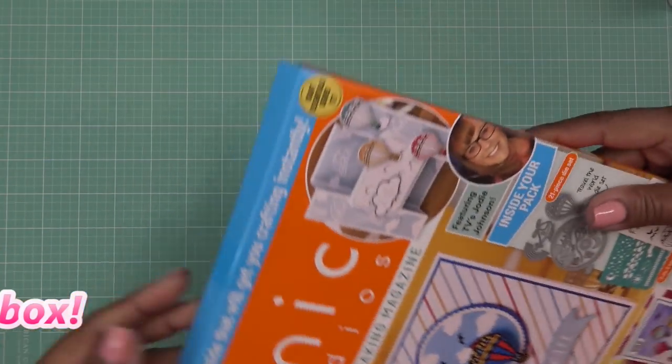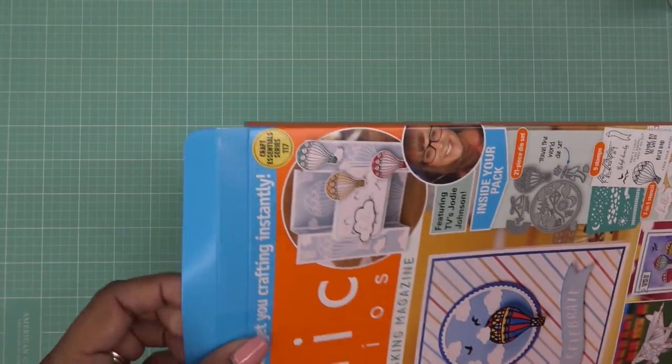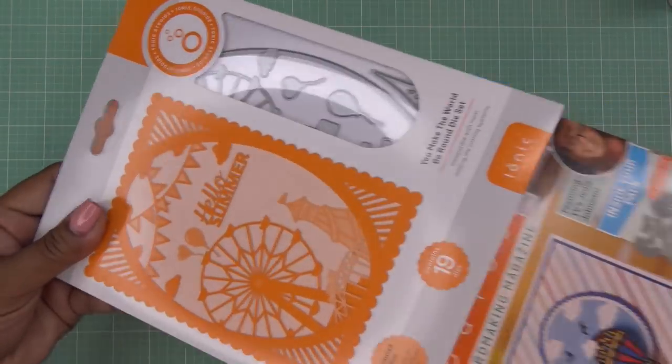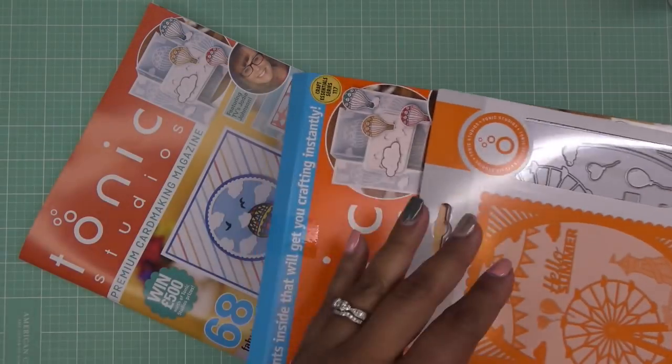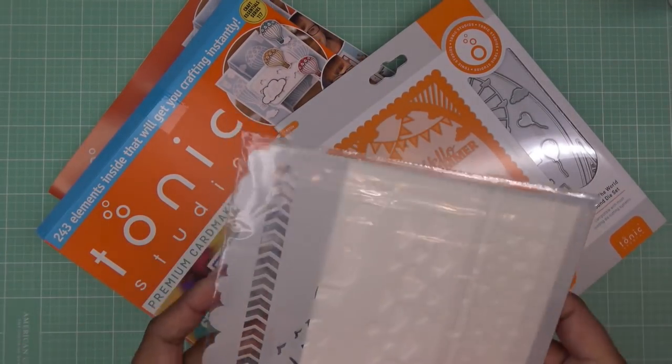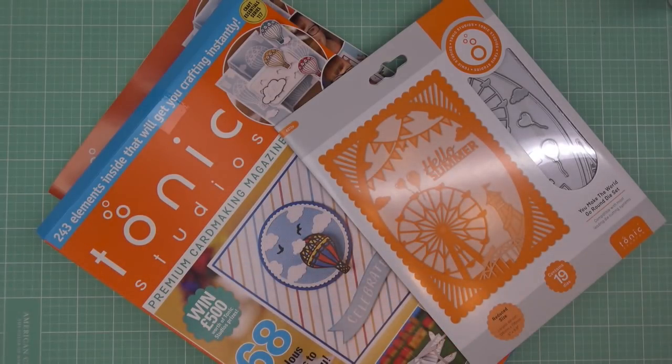I took the outer cover off because it usually has two boxes. The US one has a bonus die that they put in the other box. I already did an unboxing of this, but we didn't really quite open it up, and I'm not real sure what I want to do with it. I did buy the bundles.